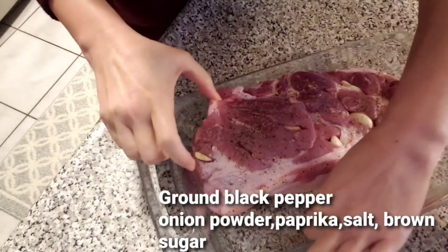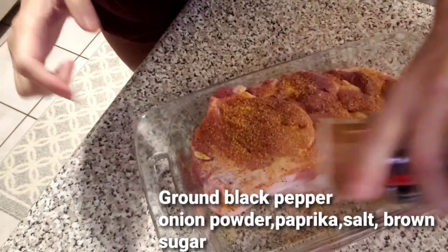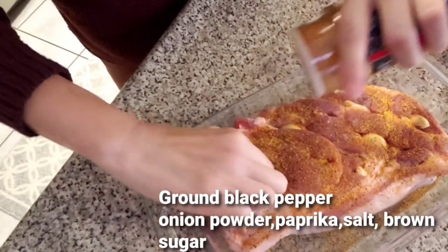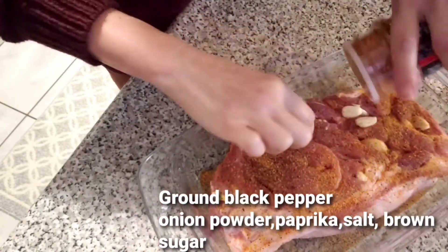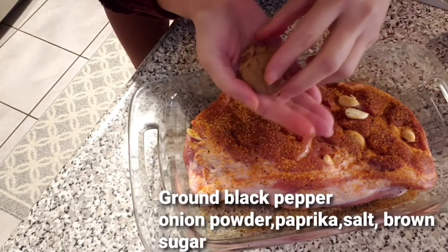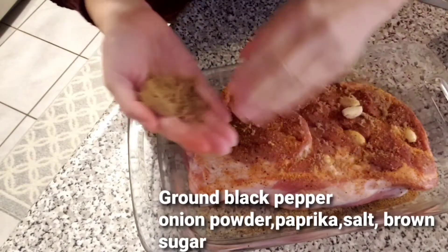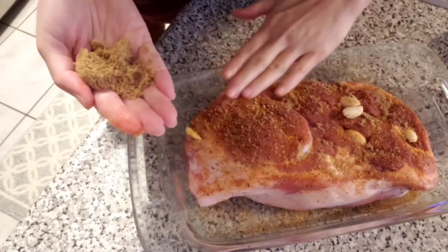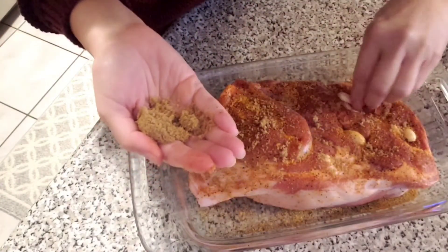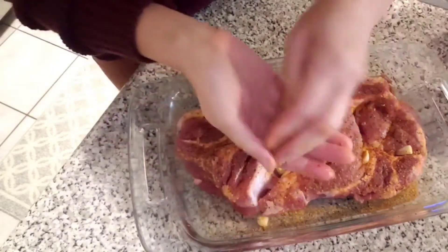We're gonna flip it and do the same thing on both sides. Don't forget to season the side as well because this is pretty thick. Next I have about one tablespoon of brown sugar — I'm gonna sprinkle and rub it around. It's not too thick, so one tablespoon is enough for both sides. Don't forget again the side.